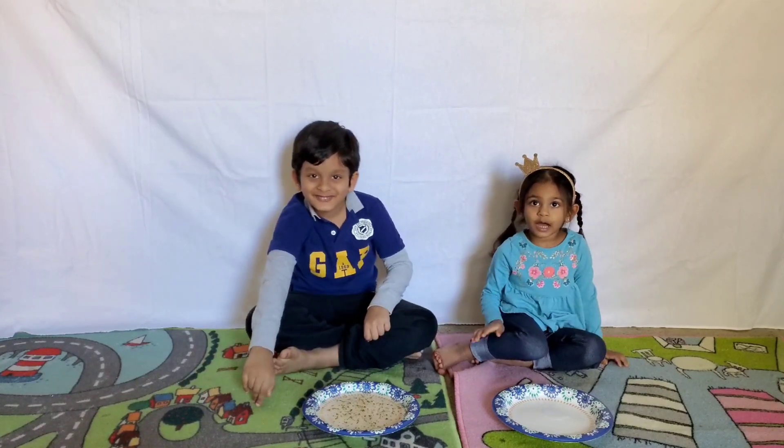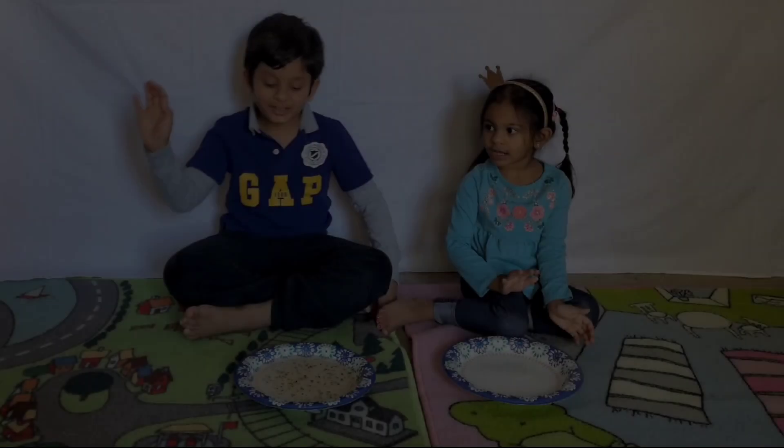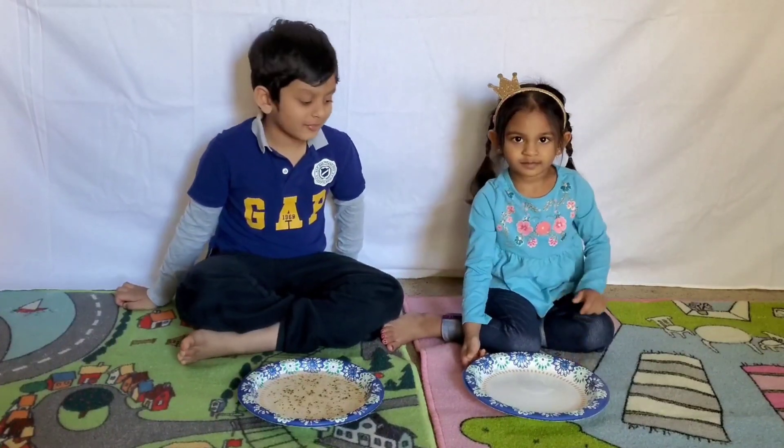What's up? Hey Arush! Hi! Hi! Hey Anvi! Hi! Today we are doing an experiment. So you are doing a science experiment? Yes. So let's do it, okay? Okay.